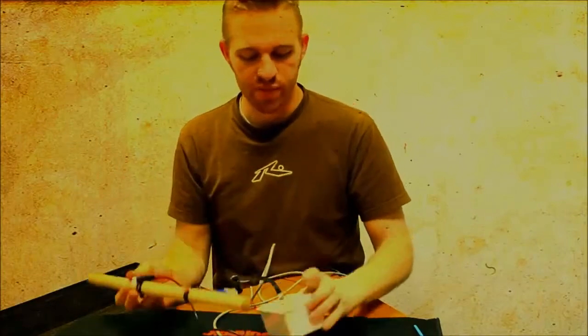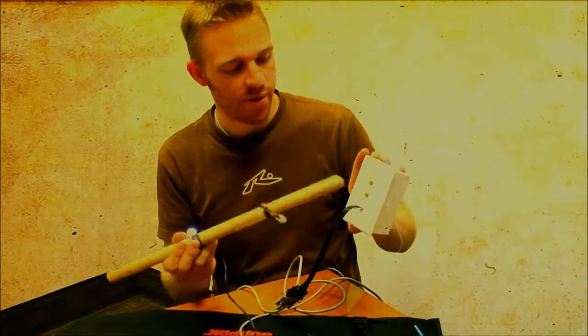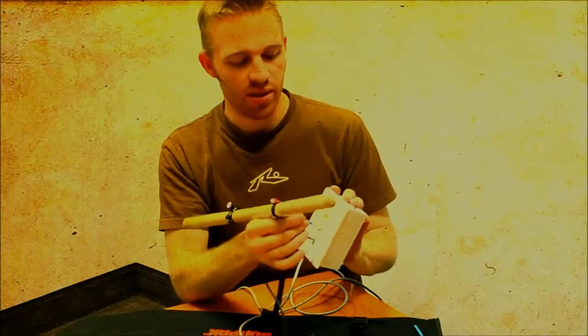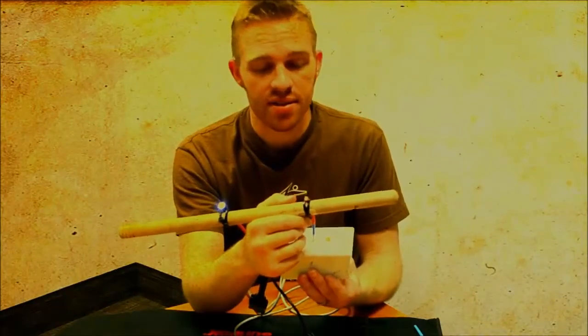Let's see this Morse code in action. I've plugged that serial port cable into the serial port, and this is going to simulate the ROV and the ROV LED that you just built. I'm going to go ahead and plug that in and see if we can get it to light up. Alright, so this should be transmitting SOS to the diver.